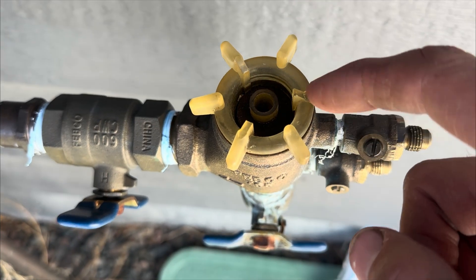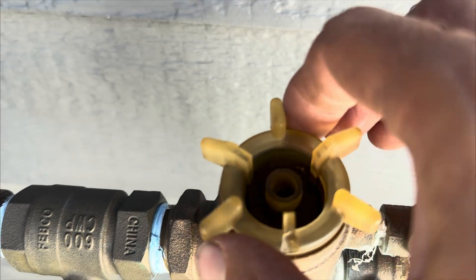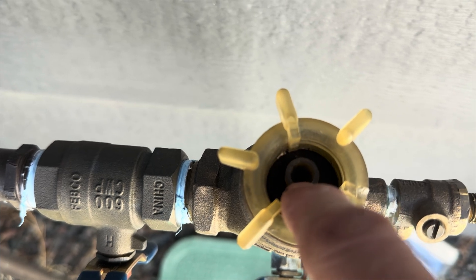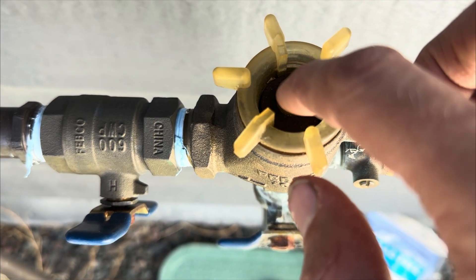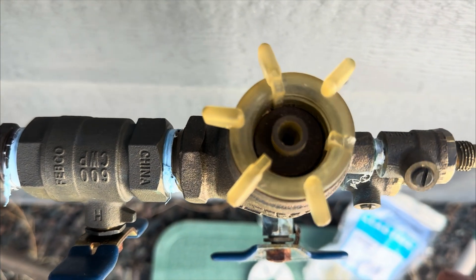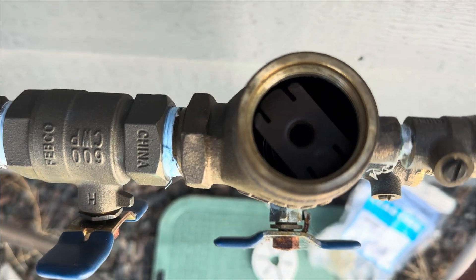Or maybe something different happened. Maybe you found this. We obviously have a broken bonnet here. The whole piece is missing, so I loosened it up already. What is interesting is the poppet still has pressure underneath it, and the water is off. That's telling me that something inside, probably the spring, is pushing up on this because the retainer clip is loose, but we'll see. Yeah, that retainer clip is loose. So how do you fix these problems? Let's get into it.